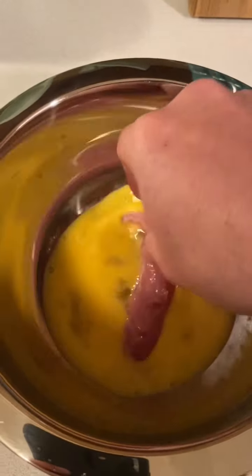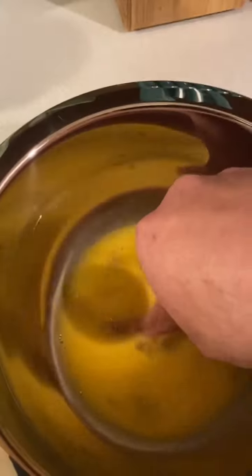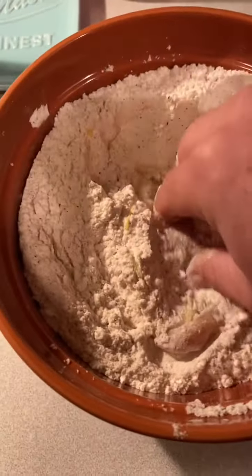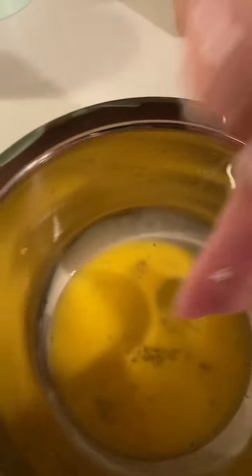Now that we have our dredging station set up, we're going to drop the pheasant into the egg, then put it over into the flour, and then drop it into the skillet. Now we're going to cook these pheasant just like we did the deer meat last night — three minutes on each side.